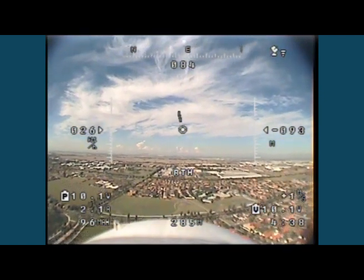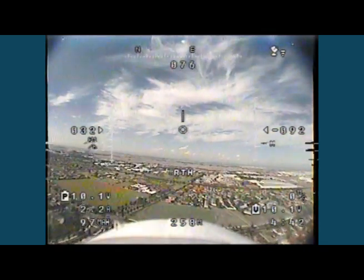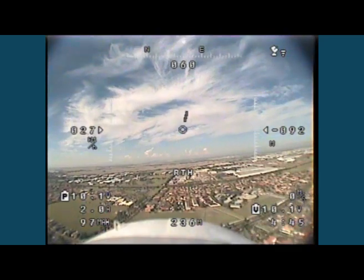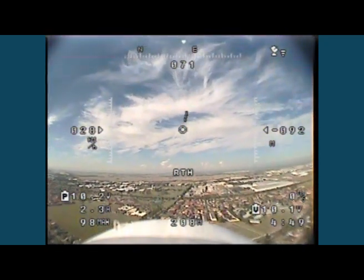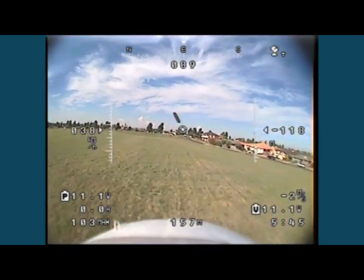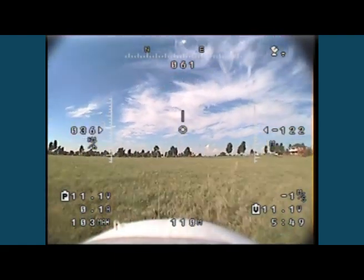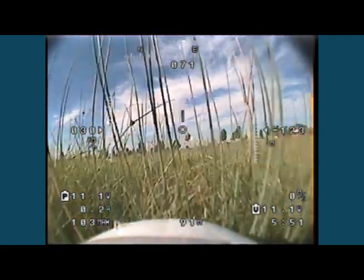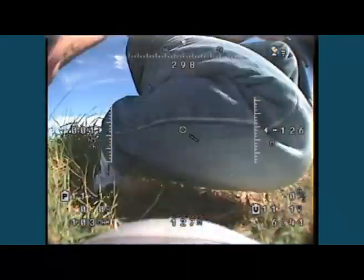It flies really well — the turns are nice and smooth, it doesn't do anything erratic at all. Some people have reported it doing strange things, but I have a feeling that could be to do with the calibration and the way they've gone about calibrating it. When we were testing it at home it was set to ailerons and was doing really strange stuff, but once we corrected that and did the calibration it just worked fine. It tells you to hold up elevator and right ailerons.